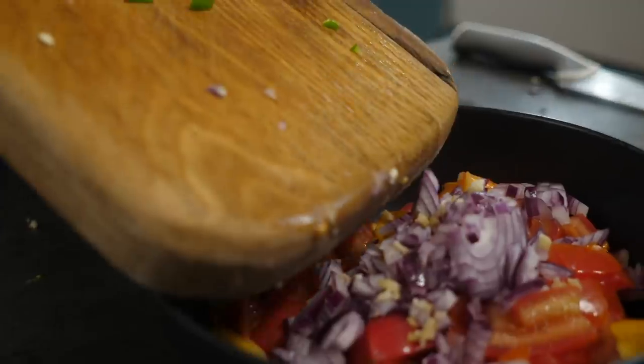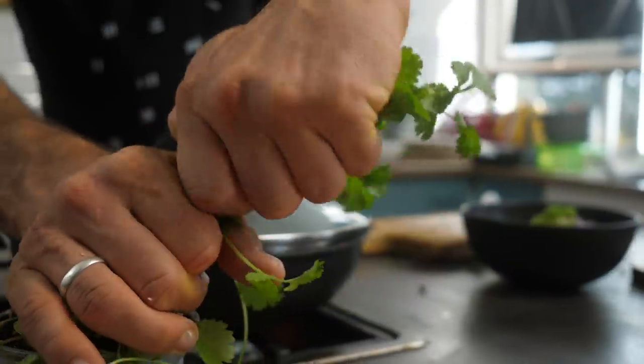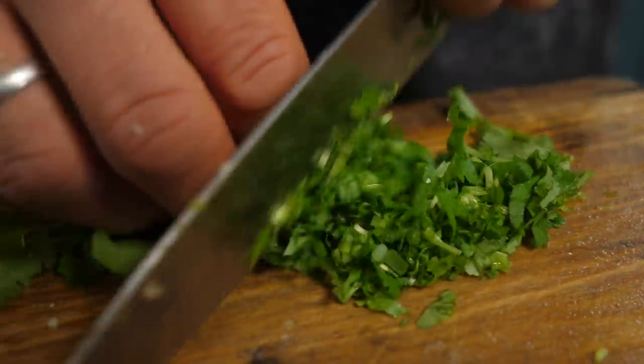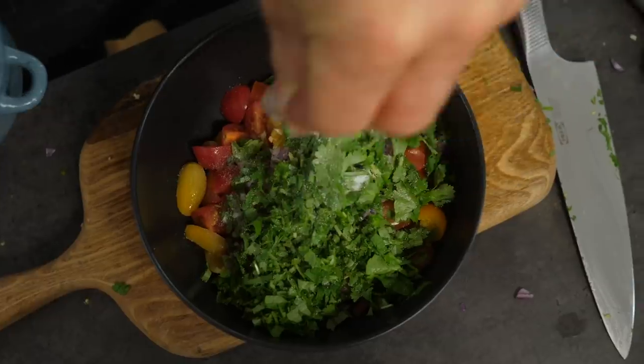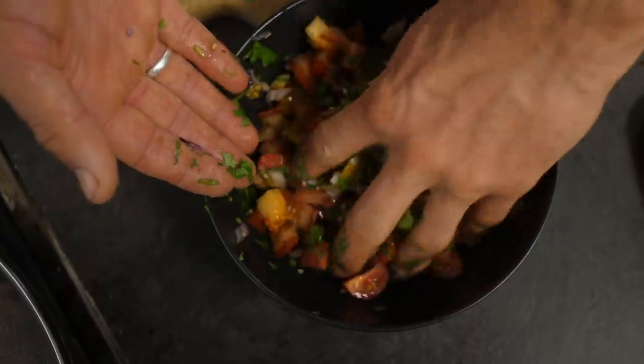Add the chili in, and finally take a good bunch of fresh coriander, or cilantro. If you don't like it — many people are almost allergic to it — just use flat parsley or mint instead. Chop it nice and finely and add it into our salsa. Mix it all through, add a generous pinch of salt, taste, and season to your liking.